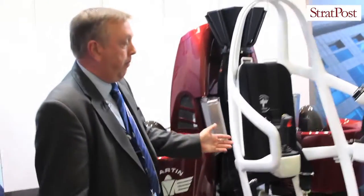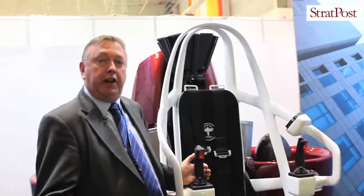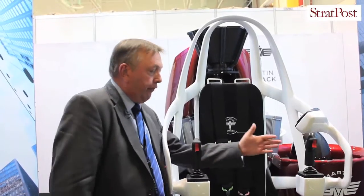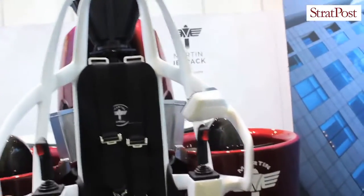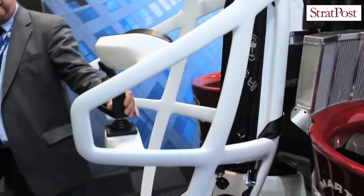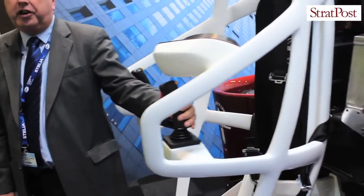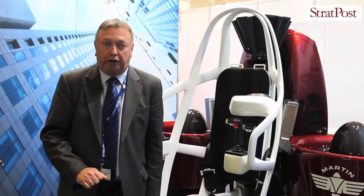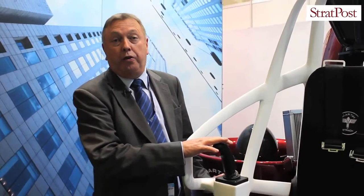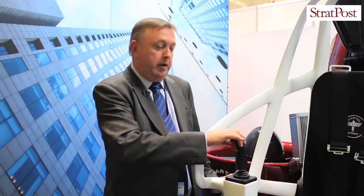The aircraft is actually controlled by fly-by-wire, which means you are flying it through a computer. On this particular aircraft, we have two controls. This particular control on the left-hand side provides you with your height — you go up when you twist it upwards and down when you go down. When you leave it in the middle, the aircraft will stay at exactly the same height you selected, making all the adjustments for you. In order to move the aircraft forward or backwards, we use this control here — you just demand the position you want and move it forward or back.